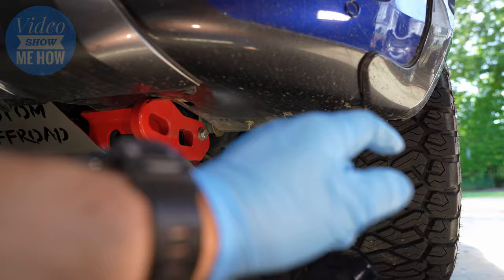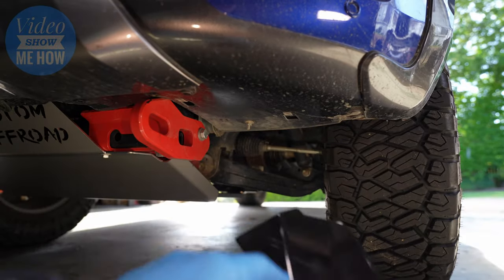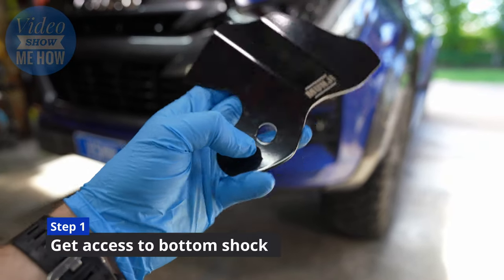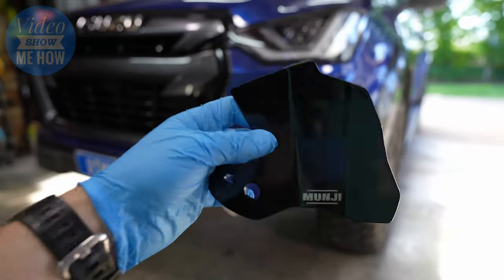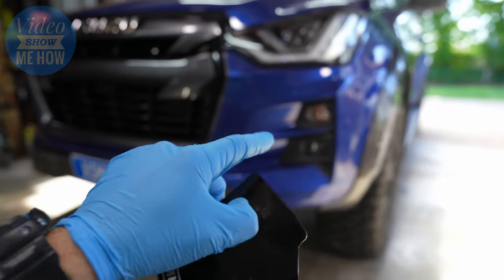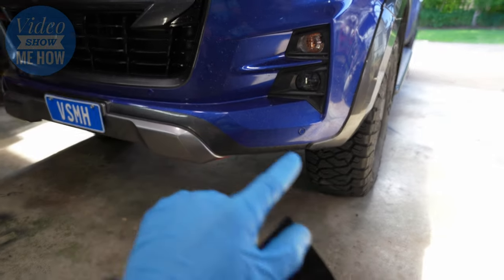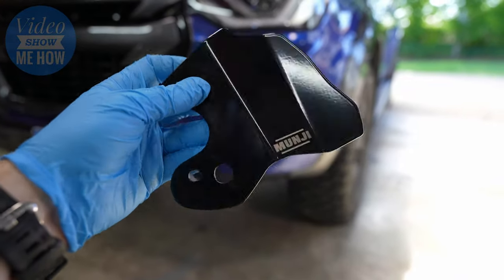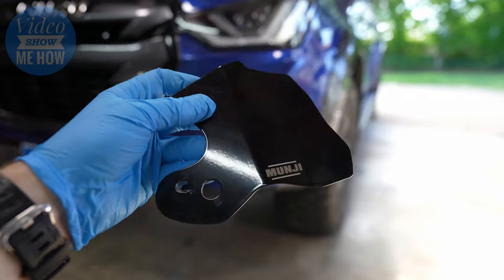So with that in mind let's get stuck in and get these installed. They're really simple to install — you literally have a locator tab here and this hole is designed to go over the top of the bottom shock nut. You could probably get away without removing your tires, but I'm going to rip the tire off and get underneath there just so you guys get a little bit better visibility of how these are installed.